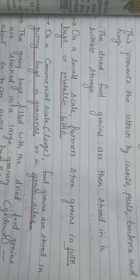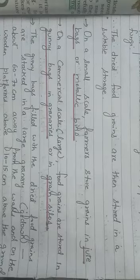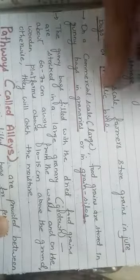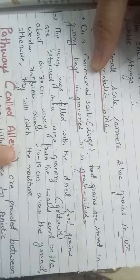On a small scale, farmers store grains in jute bags or metallic bins. On a commercial scale, food grains are stored in gunny bags in granaries or grain silos. The gunny bags filled with dried food grains are stacked in large granaries about 60 to 70 centimeters away from the walls and on wooden platforms 10 to 15 centimeters above the ground, to prevent them from catching moisture.